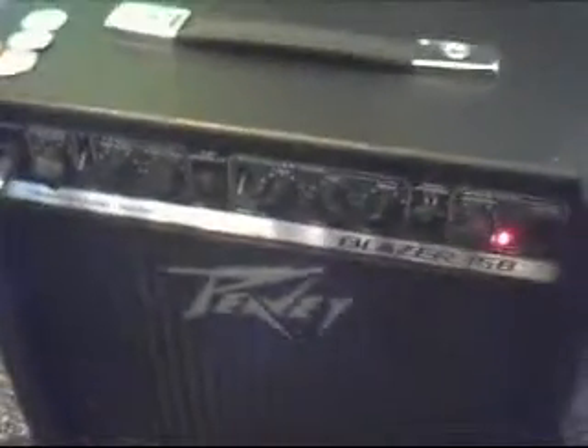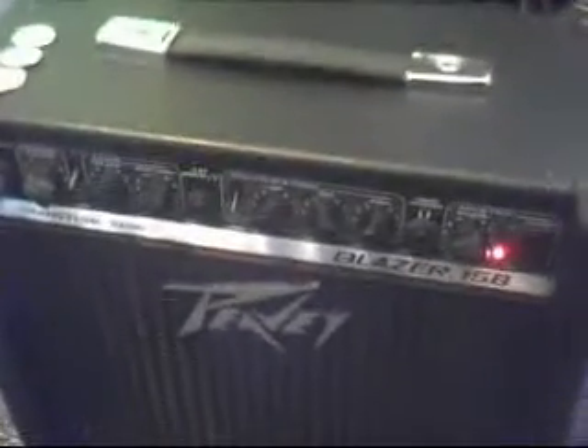Alright, this is the PAB Blazer 158 TransTube series. I've seen other people try to do videos to show distortion and it seemed to fail. I may record it through a headset, but...